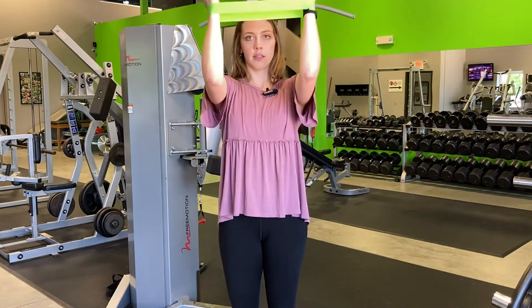Give this one a shot to work on creating a strong, stable shoulder through dynamic movements. If you have any questions, let us know. Until next time, I'm Dr. Allison with Natural Wellness Physiotherapy.